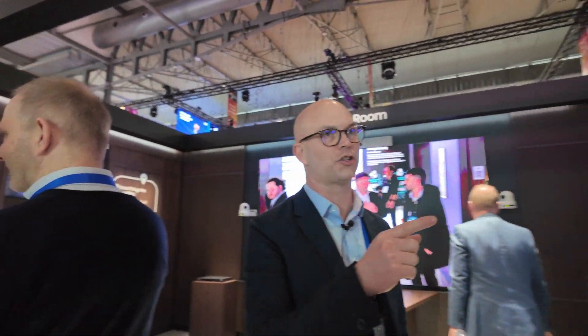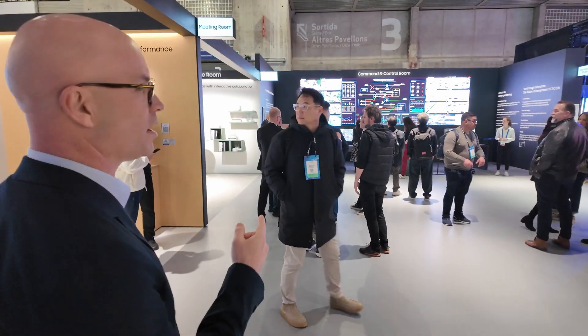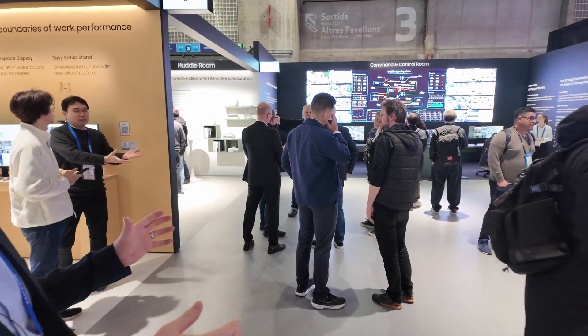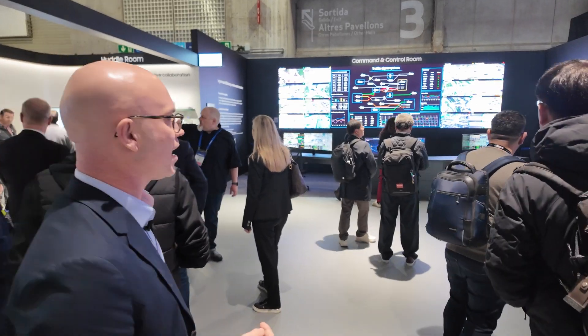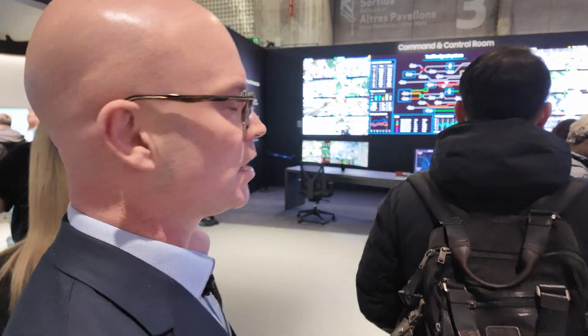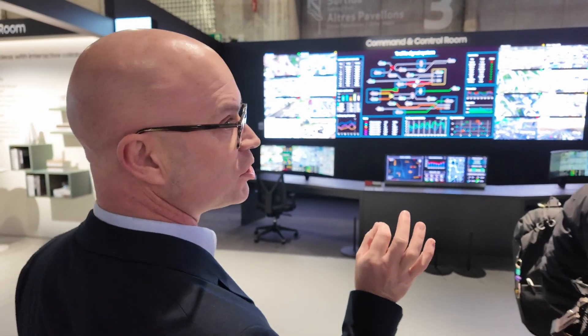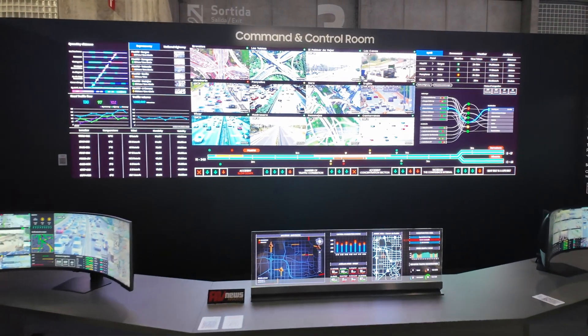The next area is command and control. Over here we have our command and control screen, which is our premium product — the IWC 0.8 millimeter, like the one we have out front. It's 265-inch diagonal, eight panels by four panels high.